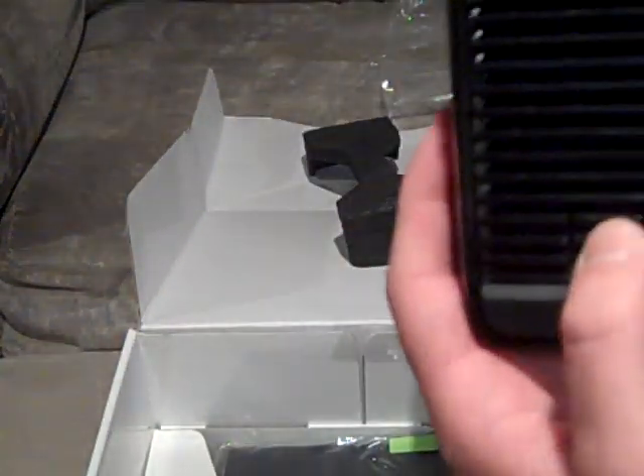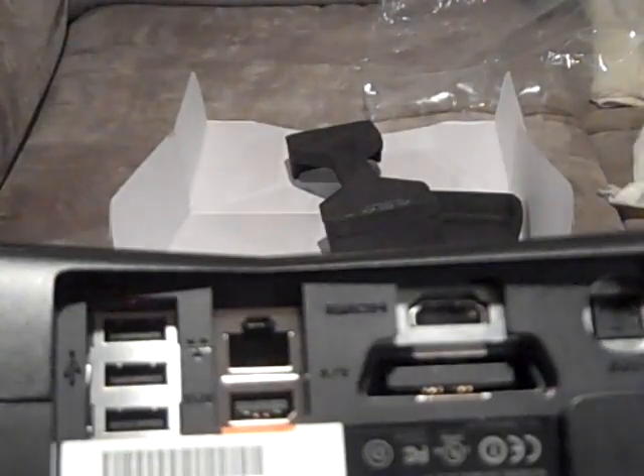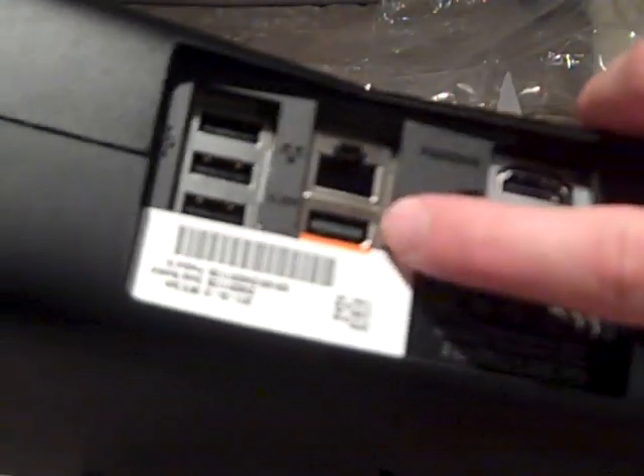On the side you've got a fan, and here's where you remove the hard drive — just press this button. On the top there's another fan, which is good against the red ring. Here's the back: you've got the power port, optical out, HDMI, AV, Kinect port, ethernet port, and the USB ports.